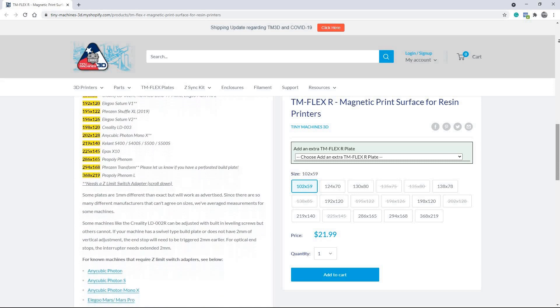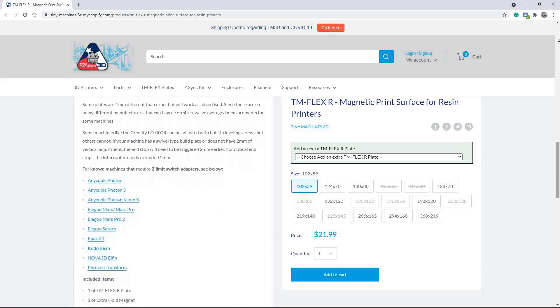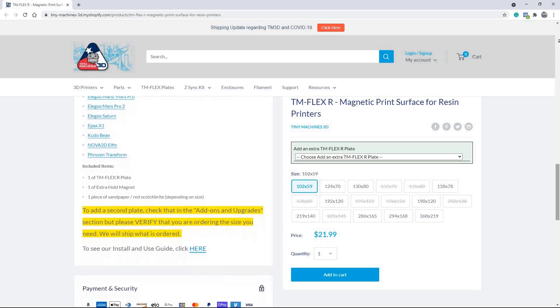They offer a huge selection of sizes, so they can fit a bunch of different printer models. Even something as simple as the limit switch adapter, which some models might need, was provided on their website and really easy to download and install. Just every part of it, especially their customer service and their attention to detail, was really impressive.